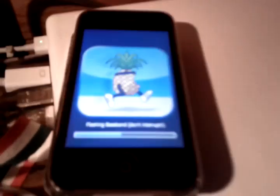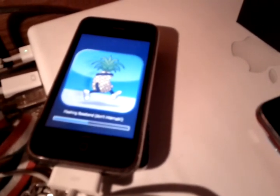There we go, flashing baseband. One thing you definitely want to make sure of when you do this: do not ever disconnect this. When it says don't interrupt, do not interrupt at all. Don't turn your computer off, don't do anything. Also, just be a little bit patient with this — if it's taking a long time, don't worry. That doesn't mean it's not working; it just usually takes a while to flash.